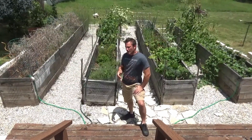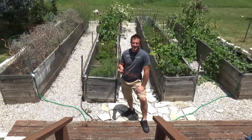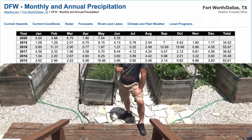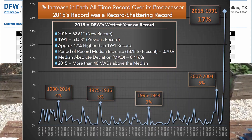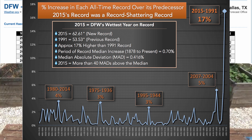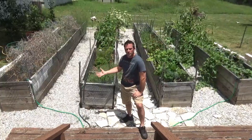Right after we started building these gardens, nature threw us a curve ball. Dallas had its wettest year ever about five years ago, and the second wettest one about three years ago. Texas has been getting steadily a lot wetter, and that increased rainfall caused there to be almost constant standing water in this area right here, right where we had already started building all the gardens, for almost two months a year.